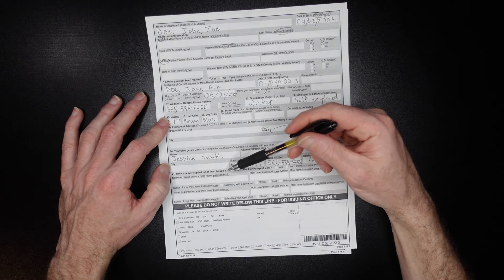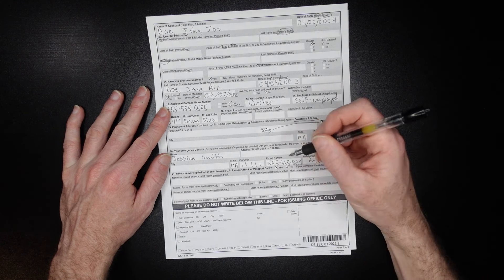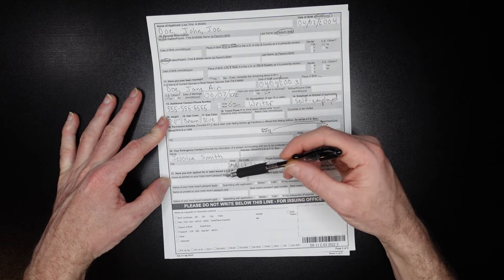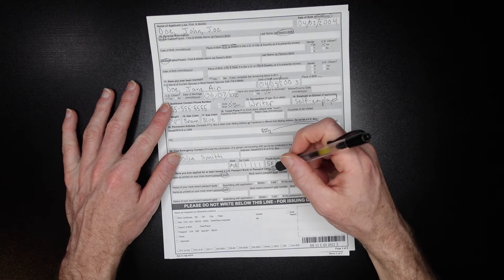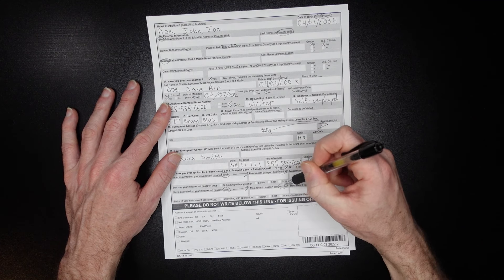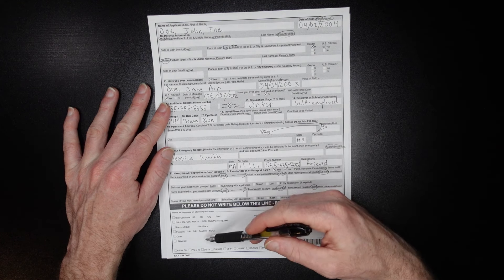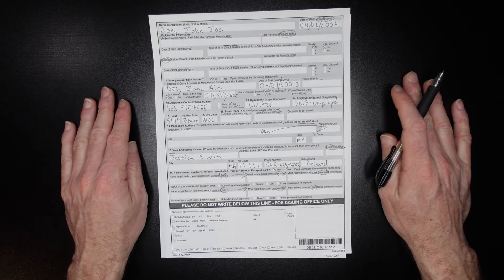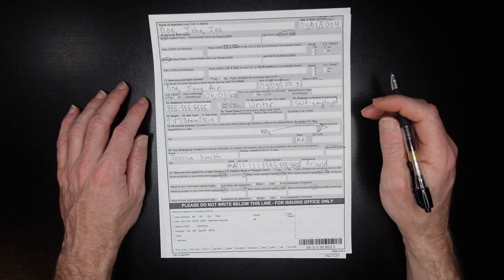Have you ever been issued a US passport book or card? If not, mark the no box. If you have, mark yes and include data from your previous passport — the name as printed on your most recent passport book, and the same for any card. Include the passport numbers and issue dates for both. Don't write anything in the section below — that's for the issuing office. I'll link to all the related videos in the cards and description. Don't be afraid to ask questions in the comments and I'll reply as fast as I can.